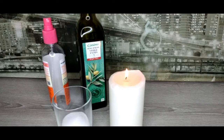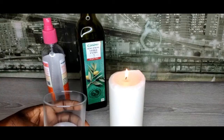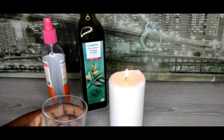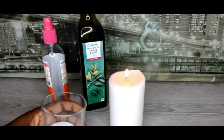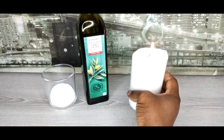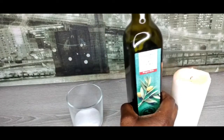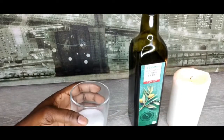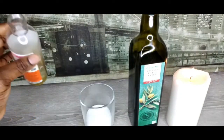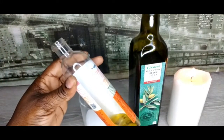In this video we are going to be making use of sea salt. Sea salt is very good and very important — sea salt drives away bad luck. Take any candle of your choice and light it up, along with olive oil and sea salt. As you can see, I have a little bit of olive oil in my container here.